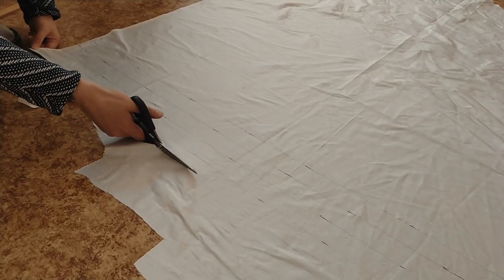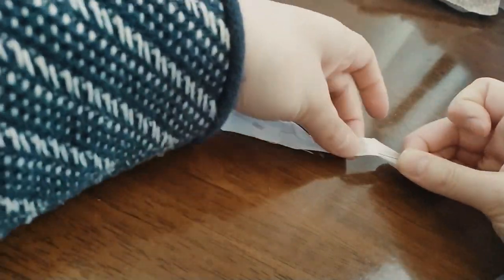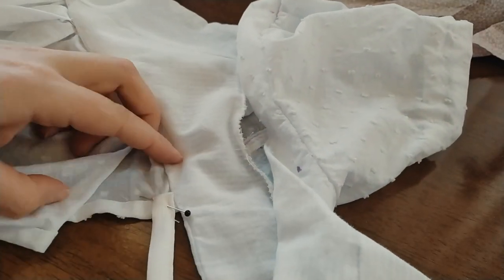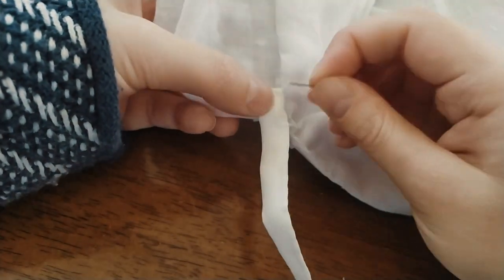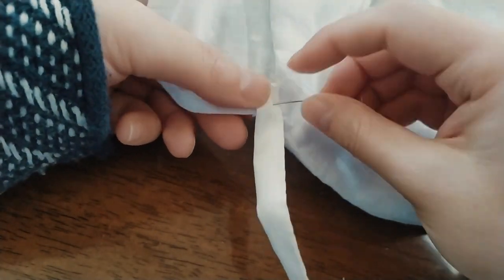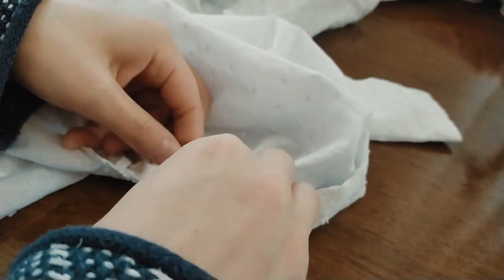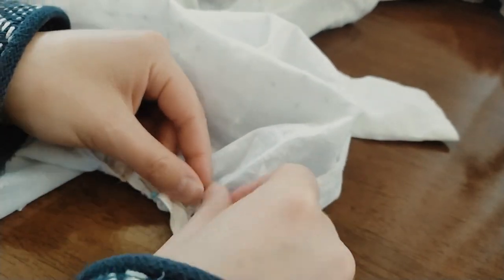Cut out two strips for the waistband from silk shantung, fold the raw edges inward and then sew on your sewing machine. Make two pieces. Pin and then sew the waistband on the back part of the opening of the skirt. At the point where the stomacher is sewn to the skirt at the front part, pin the second waistband through the gathering to the edge of the opening and then sew it.